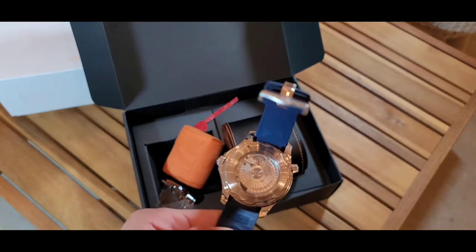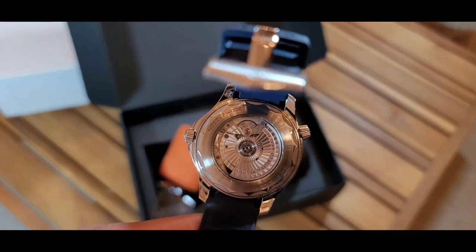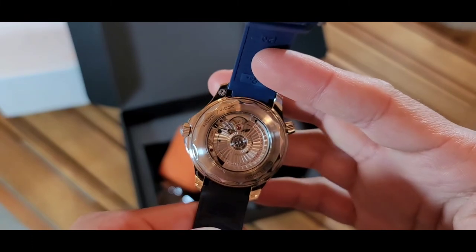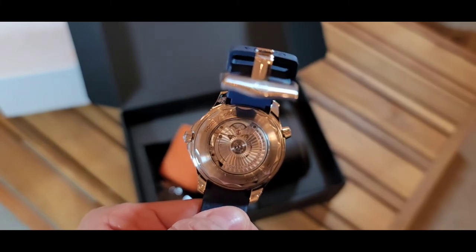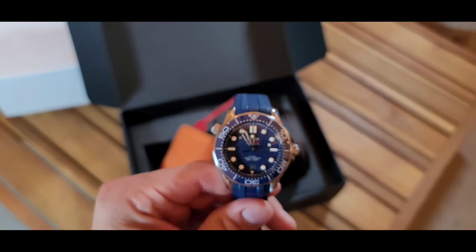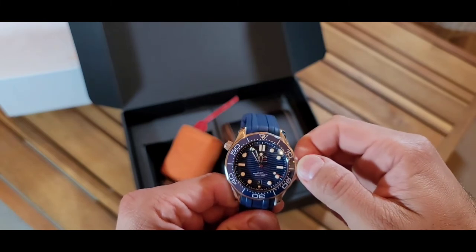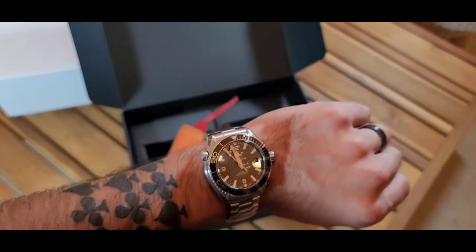Look at this movement — this looks awesome, beautiful. I will be making some macro shots for later videos. This was just my unboxing experience opening the Omega, and I tell you I'm very impressed about the quality of this watch. I cannot wait to spend some time with it before I give you an in-depth review — maybe in some weeks.